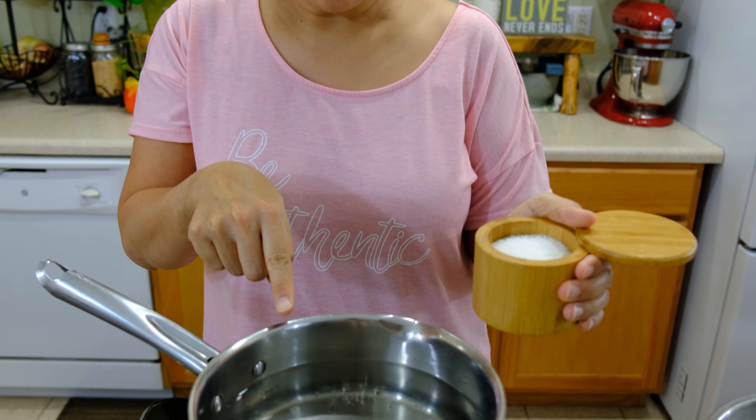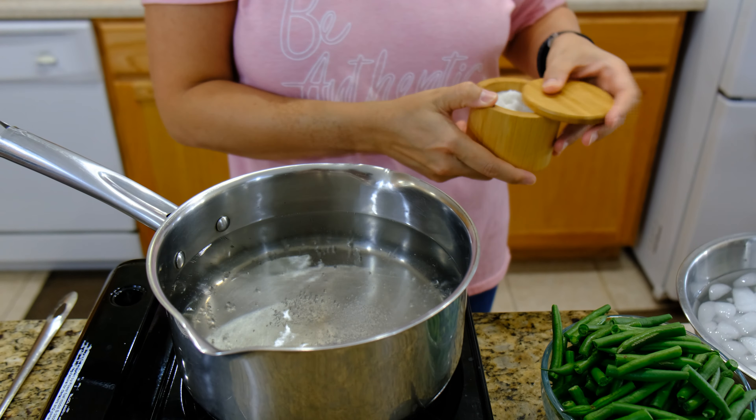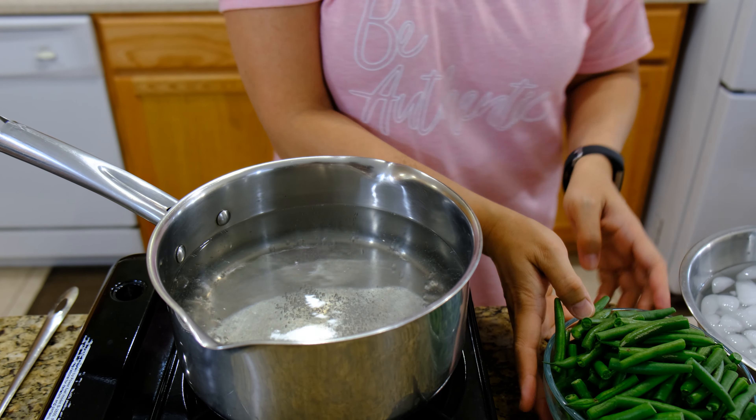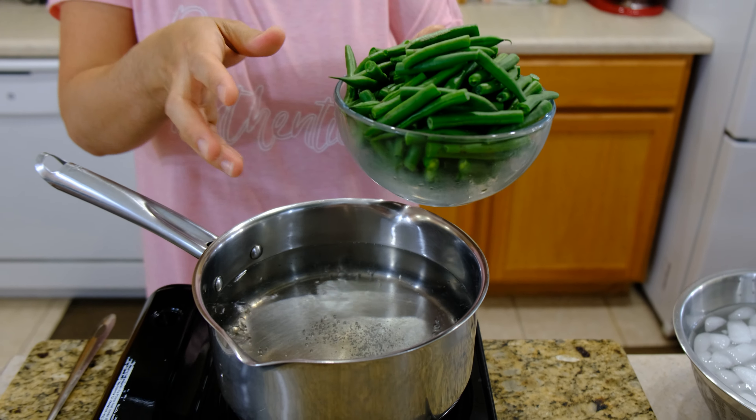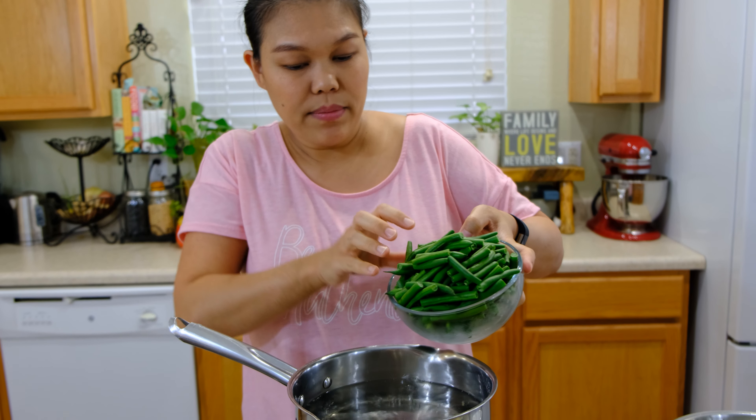First I'm going to blanch our green beans. I have the boiling water and I'm going to add a little bit of salt. Salt will help the green beans stay fresh and keep the color green, so we add a little bit of salt.